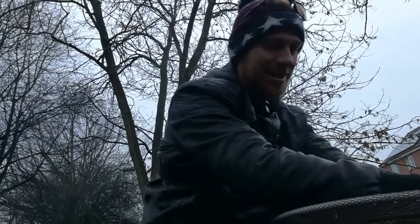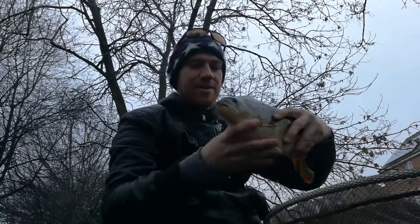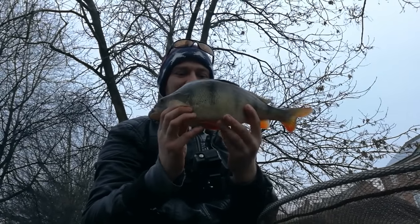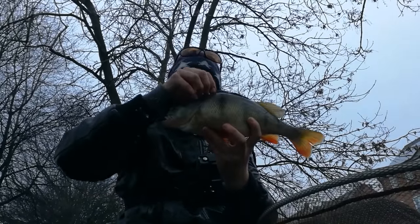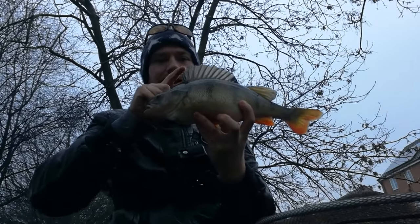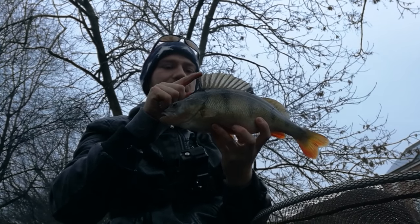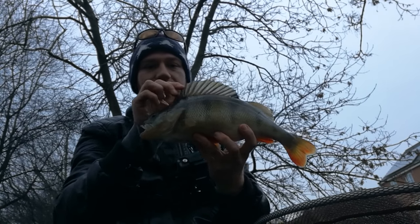First fish of the session and it's one of the target species — in fact my main target species today. It's a great big clonking perch, probably a scraping two pound. I'll weigh it at the end along with any other decent fish I catch. There we go — absolutely fantastic perch, beautiful colors, great condition. I'll put him in the keep net so he doesn't spook the other fish. I'm only having about an hour and a half session this morning, so that's a great start.